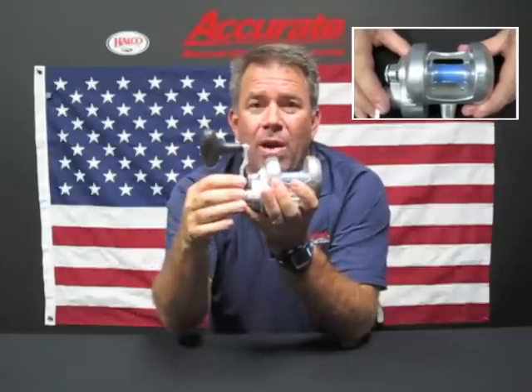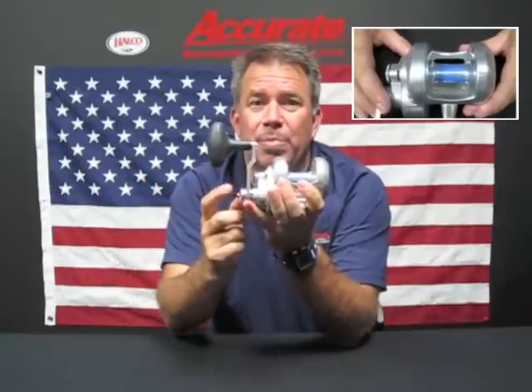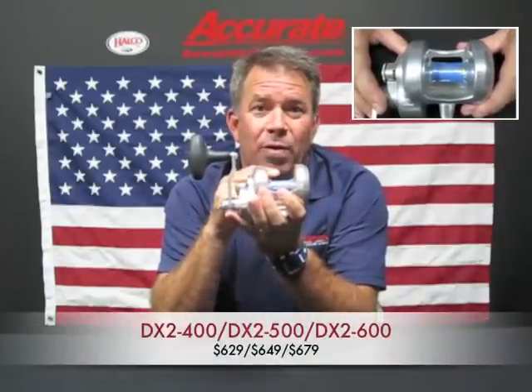It comes with our power arm and an ergonomic handle for comfort and power. It's a two-speed reel and it has a calibrated lever drag. This reel will retail between $629 for the 400 size and $679 for the 600 size.